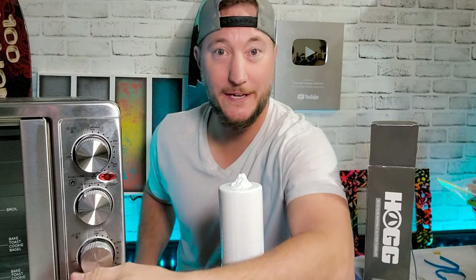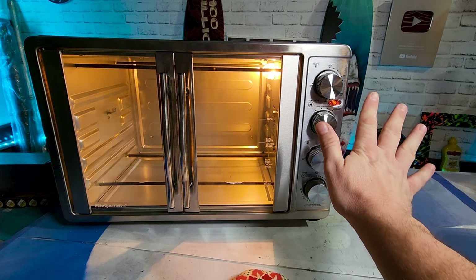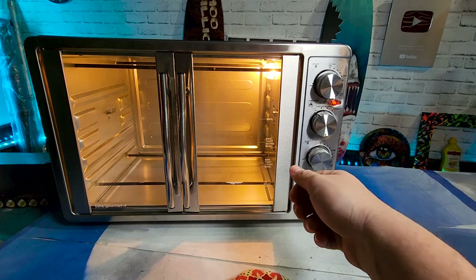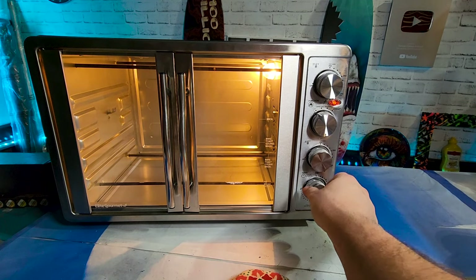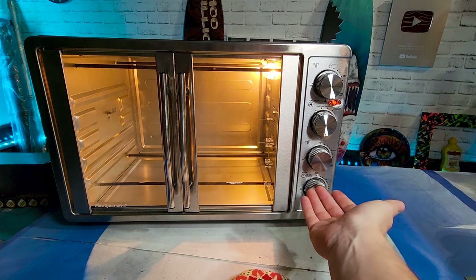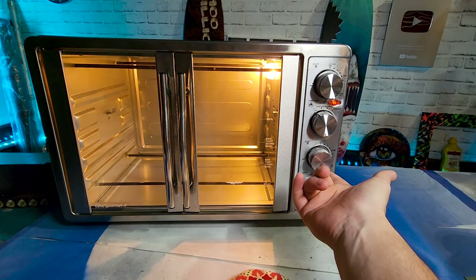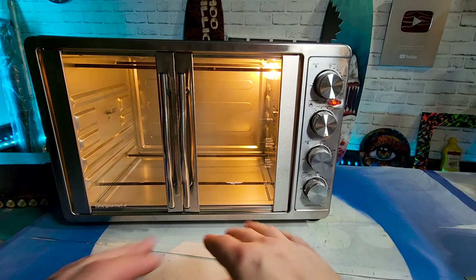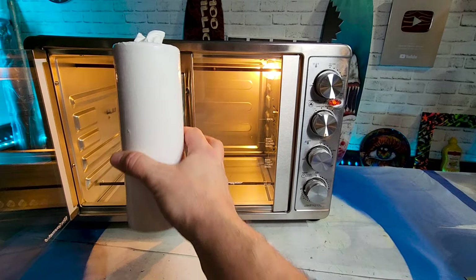Now we just have to preheat our oven. Our oven is heated to a nice cozy 425 degrees — that's what my wife keeps the thermostat on in the house. There are heating elements top and bottom and you set them both on 425. I did six minutes; that's what I've always done and it seems to work well.